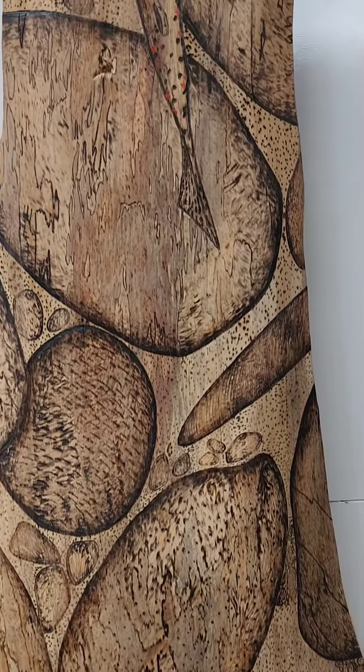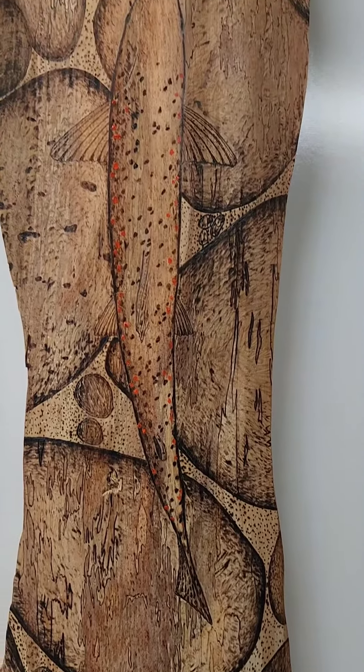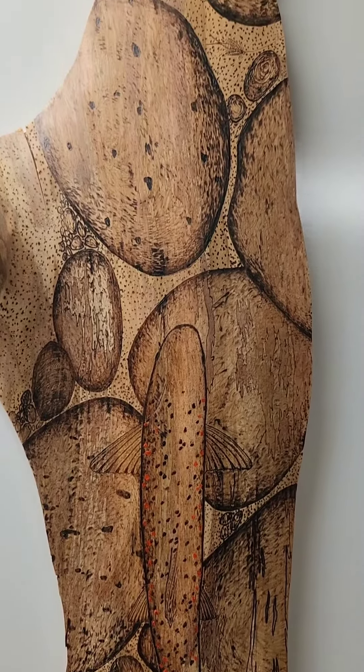I just enjoy rivers. They're my place. So when it comes to my art, it's what I want to do. JP asked me for some artwork to go on a grip, and I drew it.